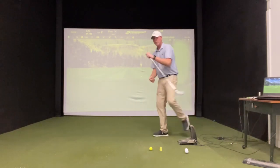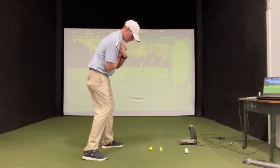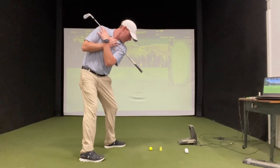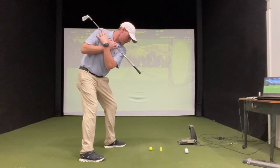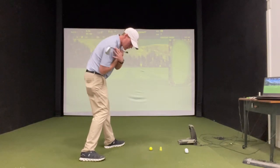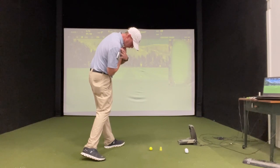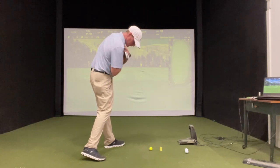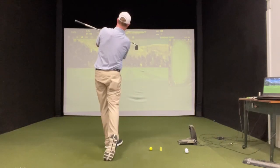Let me grab my club. Draw back, open that hip, feel that little separation in the hip just like this, swing it to impact — right there. Post that lead leg. You can see right now my hips are like 45 degrees open, my chest a little bit more than 30, and then I'm finished.